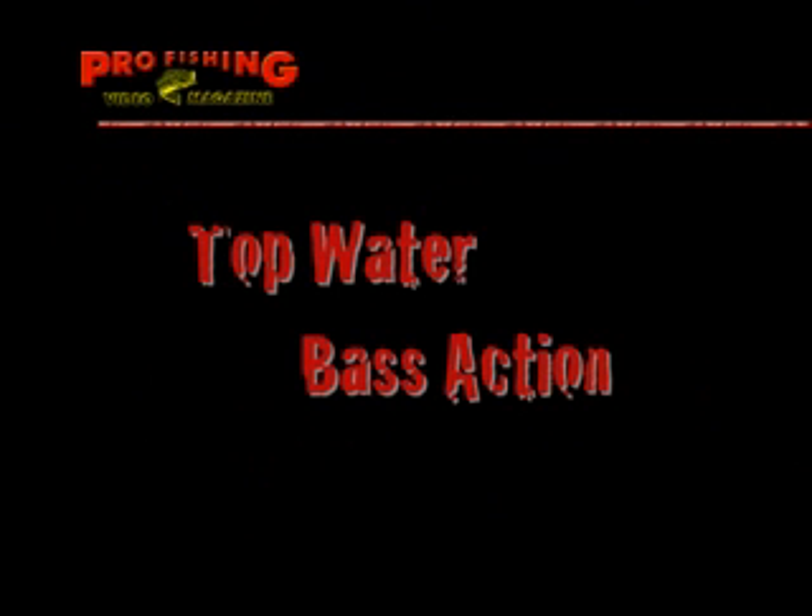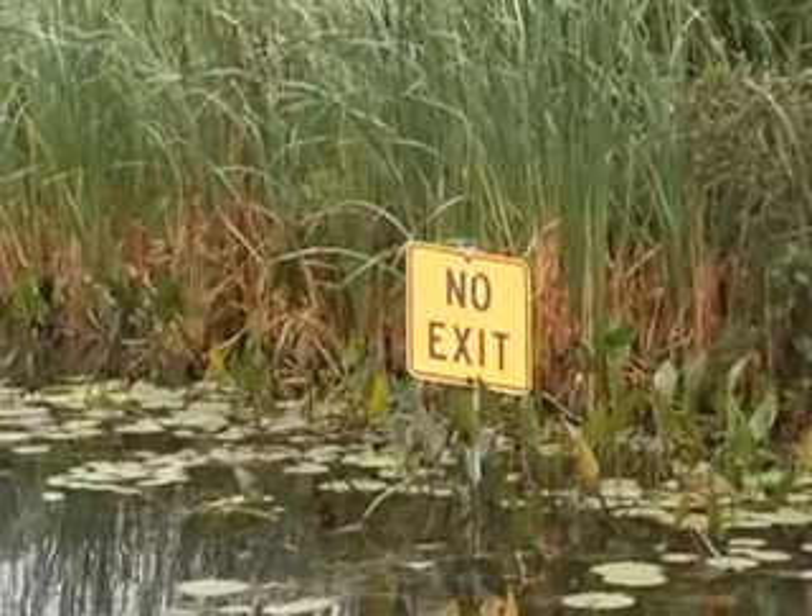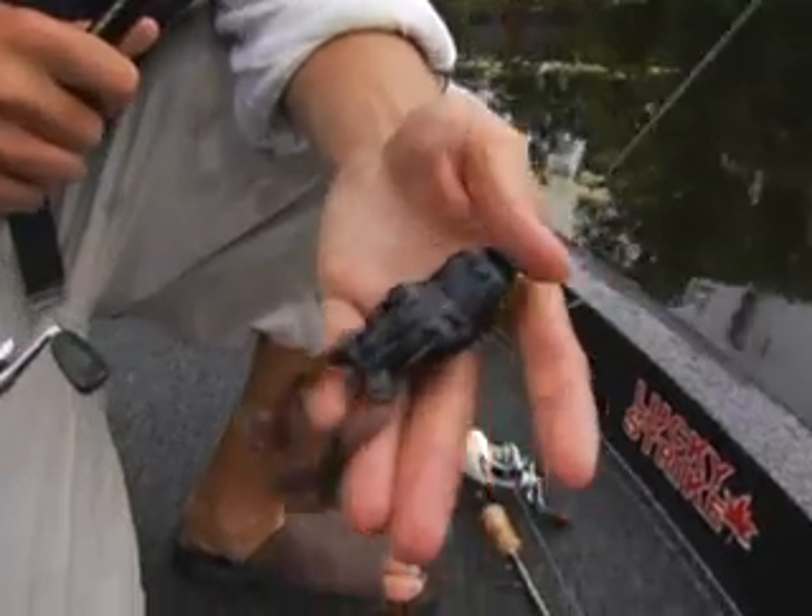Scumfrogs and shallow largemouth bass — this is one of my favorite combinations. I'm on Gloucester Pool by Georgian Bay. It's a cloudy, rainy mid-August day and I'm fishing for hard-hitting largemouth bass on topwater scumfrogs.